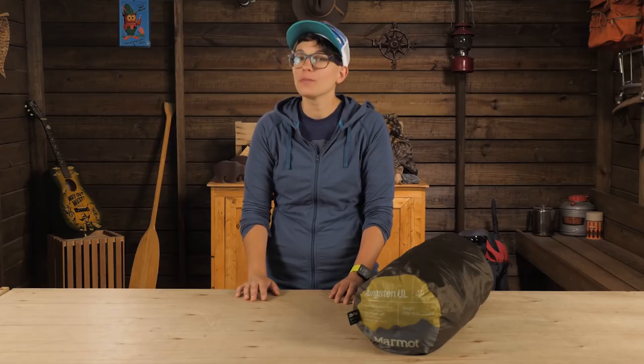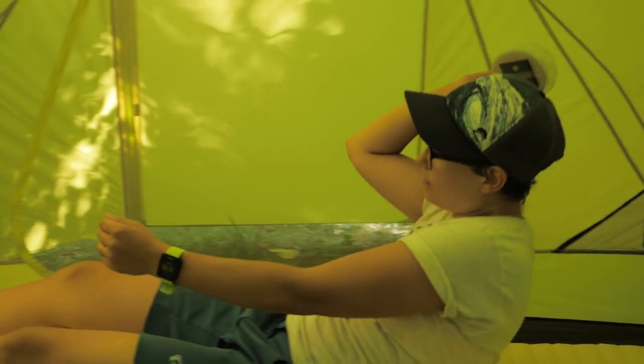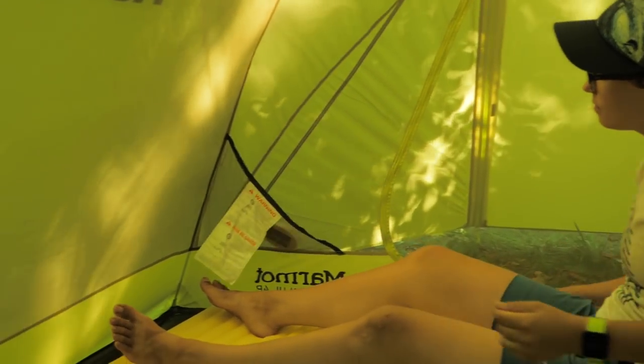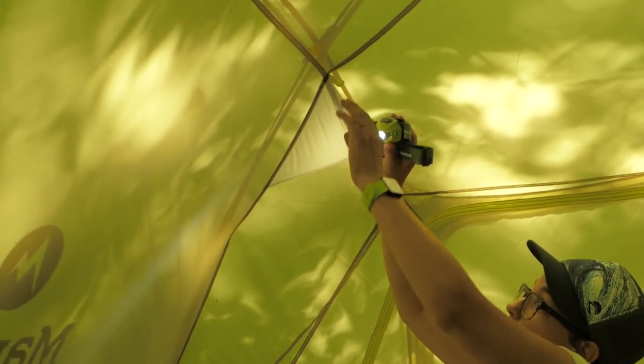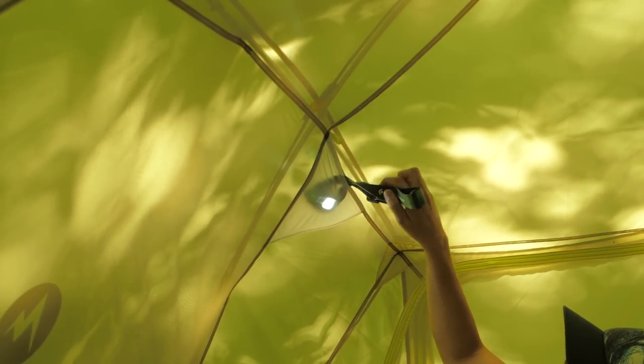It is pretty roomy for a six pound tent. The pockets inside provide spots for smaller items to be stowed out of the way. And my personal favorite is the lampshade pocket where you can use your headlamp to shine an ambient glow with the diffusing material. That way no one gets blinded by your light.